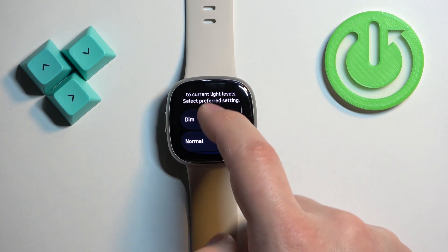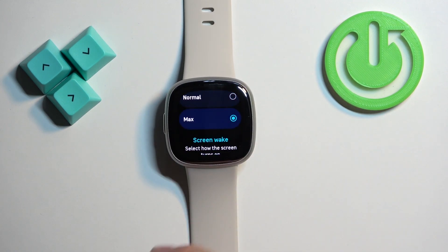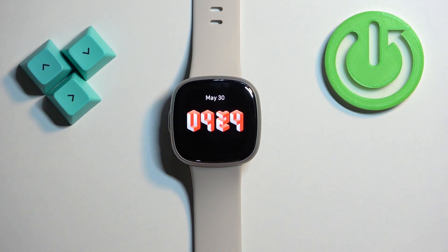As you can see we have the brightness category and we have Dim, Normal and Max. Select the one you like and once you're done press the side button to go back to watch face.